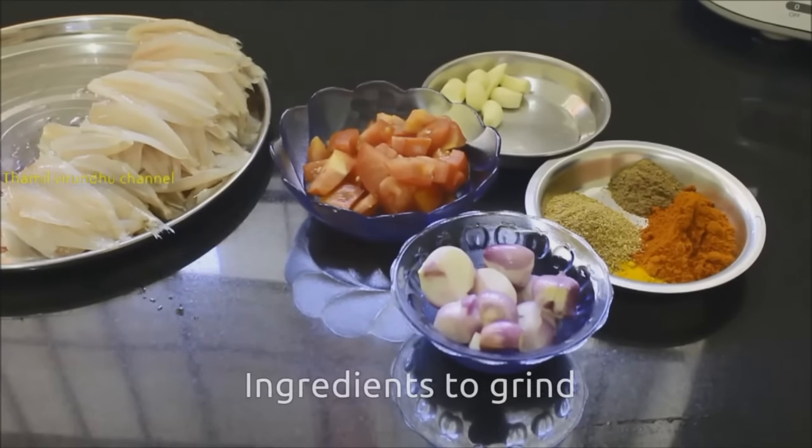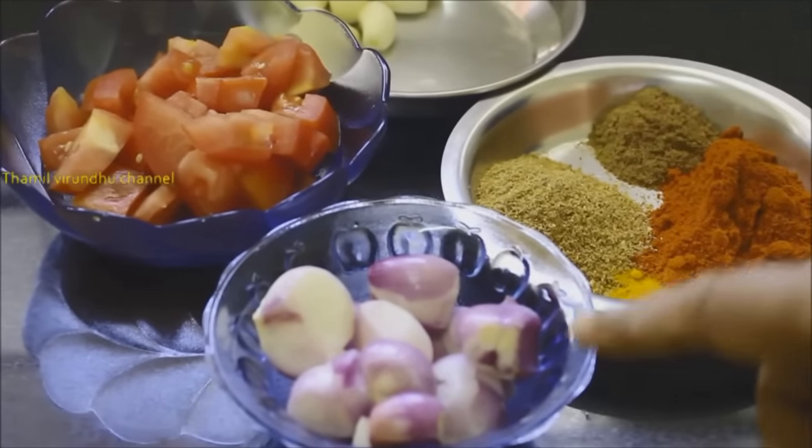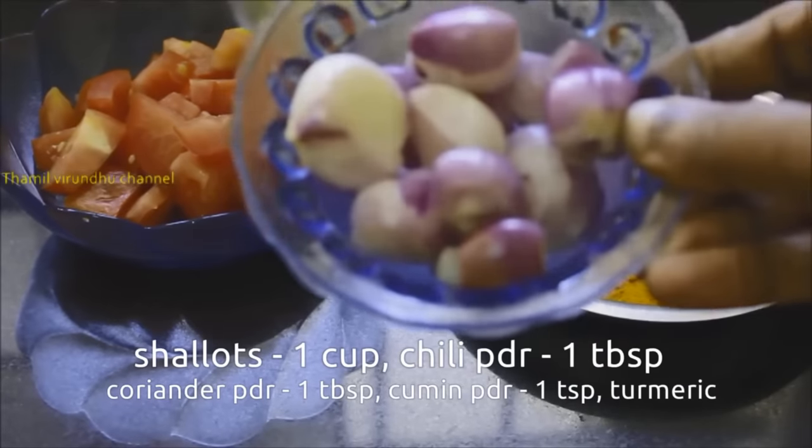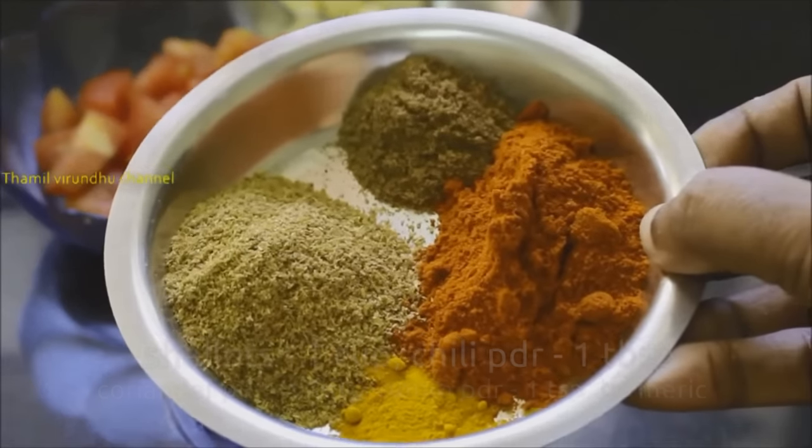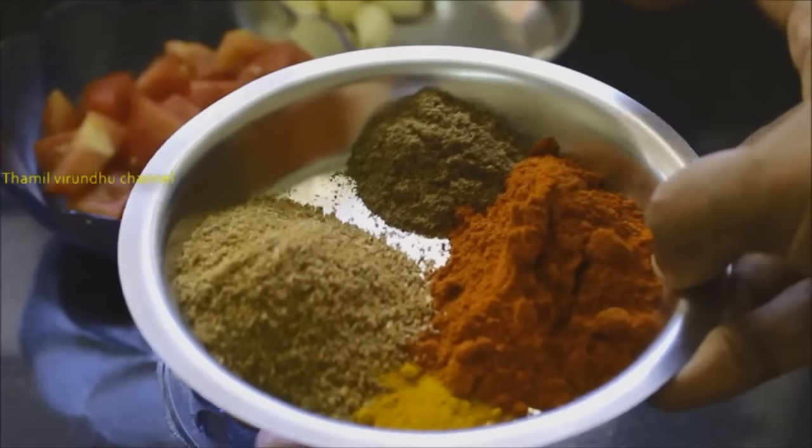I will tell you what I am going to do with this recipe. I am going to add 1 cup of cinnamon and 1 tablespoon of milk.